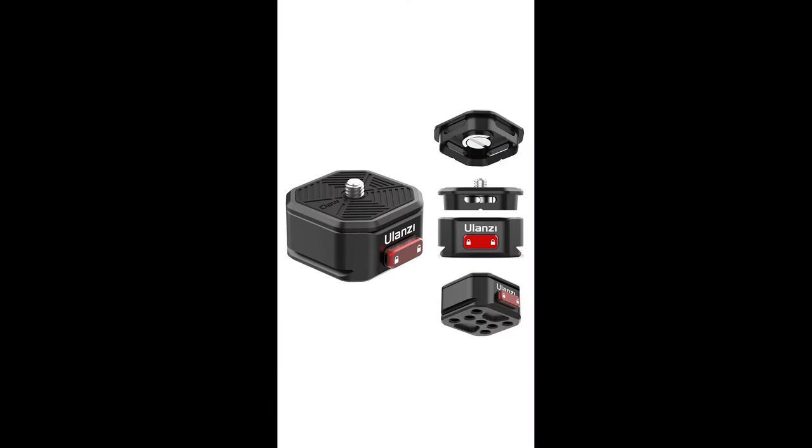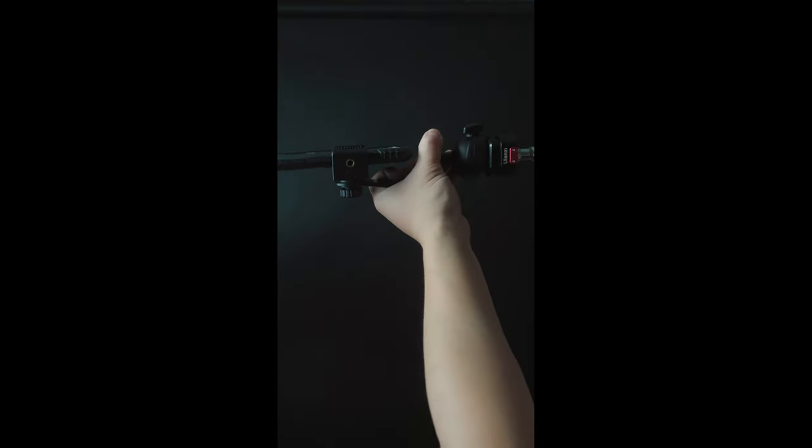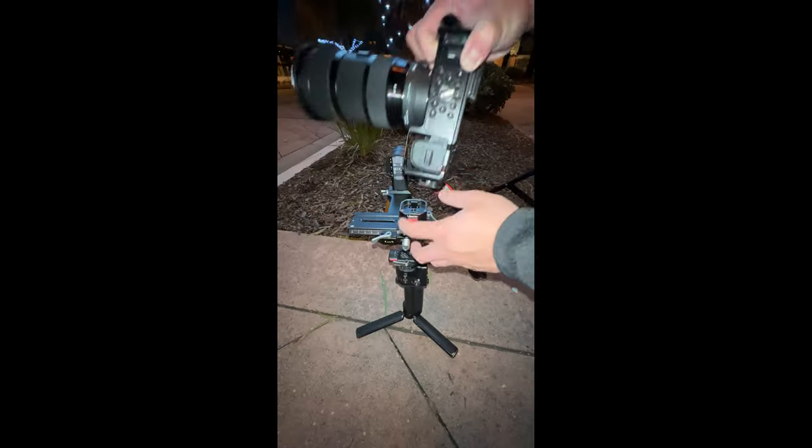This is the Uvanzi quick release system. I use this quick release for my tripod, my teleprompters, my C-stand for the top-down angle shots, and my gimbal.